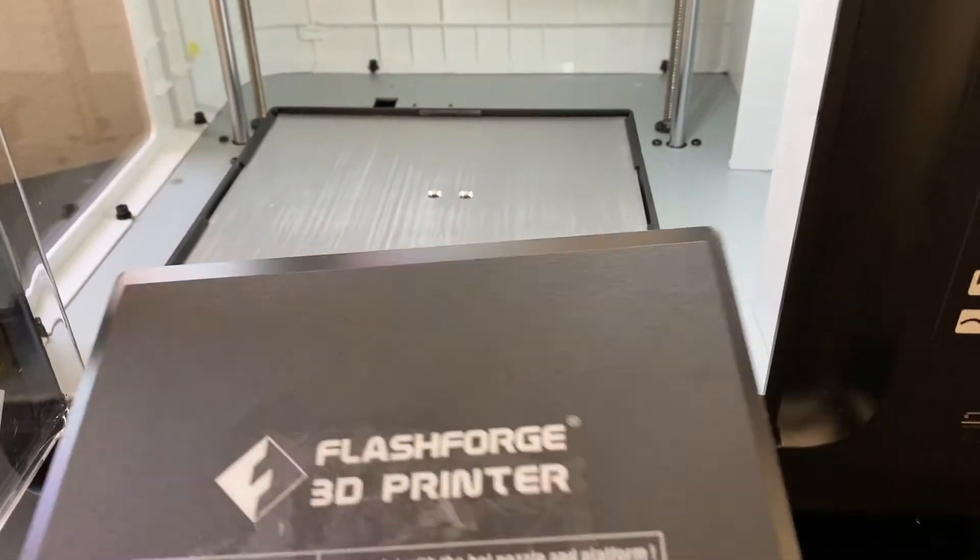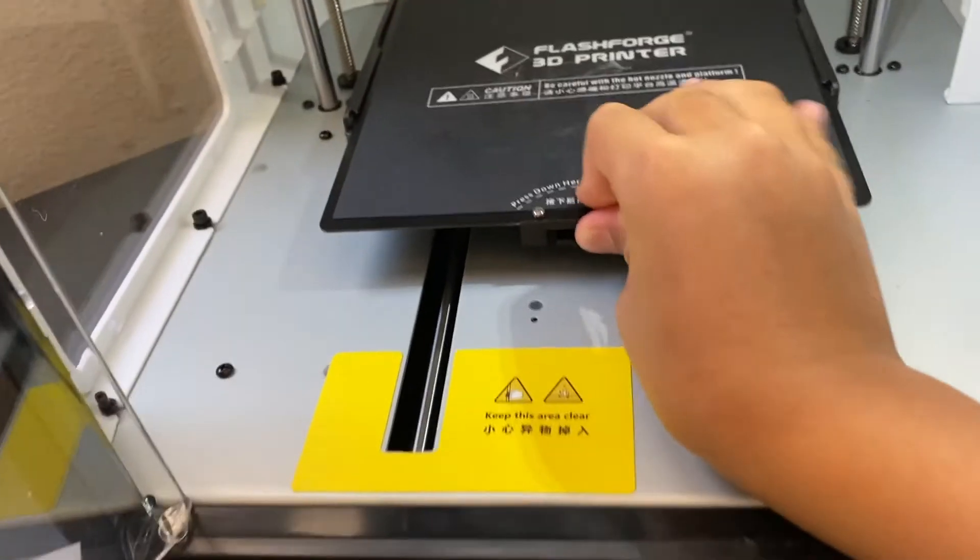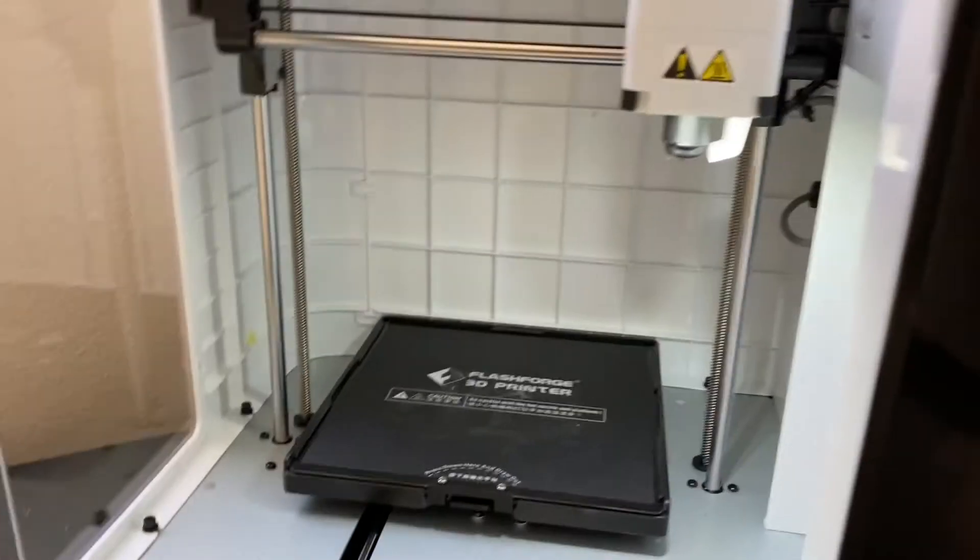The door opens on the Adventure 3 Lite and it also has a detachable nozzle. The build volume is 150 x 150 x 150mm, while the Finder is only 140 x 140 x 140mm. To put the build plate back, align it properly so it clicks in — it can be a bit tricky since it only has one wheel, but once you push it in it's easy. So overall the Adventure 3 Lite would be my choice, but it depends on your needs. Check prices on Amazon and Flashforge.com linked below. Mika 3D is also a great filament option if you don't want to go directly to Flashforge. Thanks for watching!